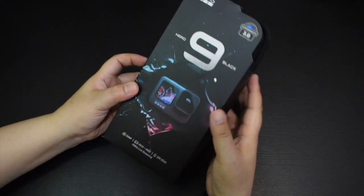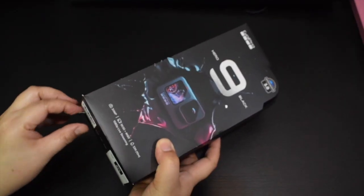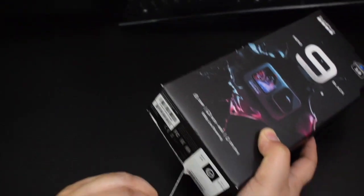Good day guys! So today mag-unboxing tayo ng GoPro 9 and so i-start na natin i-open and tingnan natin kung ano yung mga items sa loob ng box.